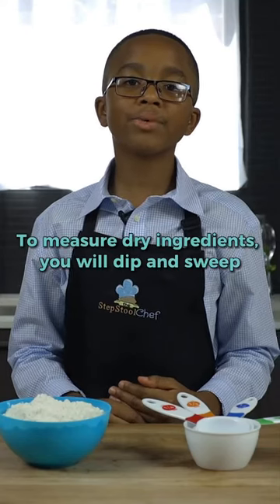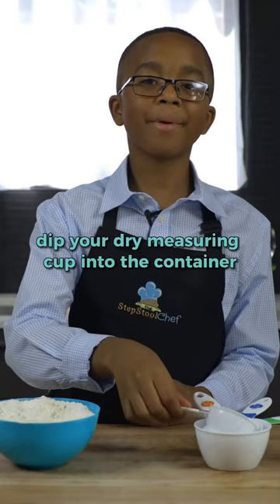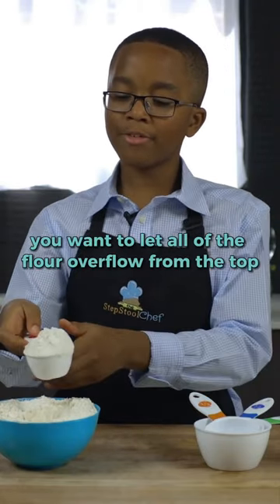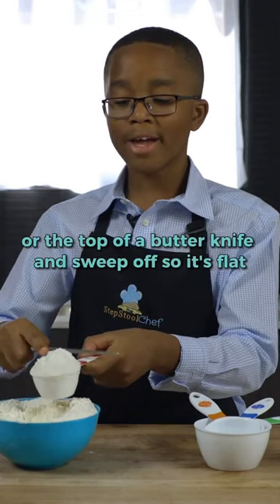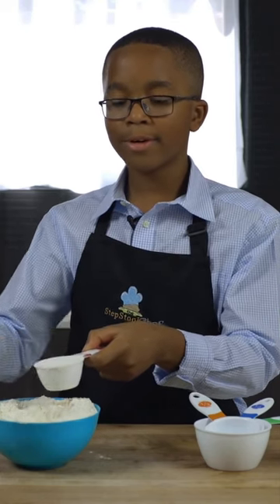To measure your dry ingredients, you will dip and sweep. Dip your dry measuring cup into the container and let all of the flour overflow from the top. Then take a chopstick or the back of a butter knife and sweep across so it's level. Ta-da!